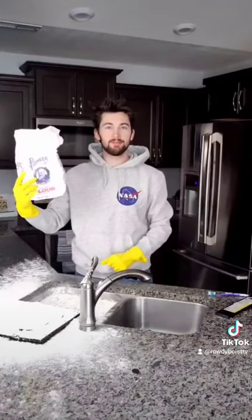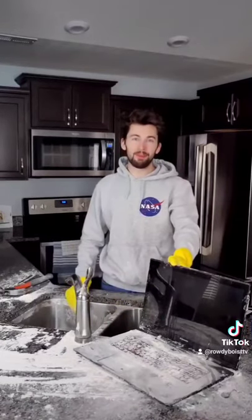Common household flour will do the trick. And there you have it, your broken laptop is as good as new.